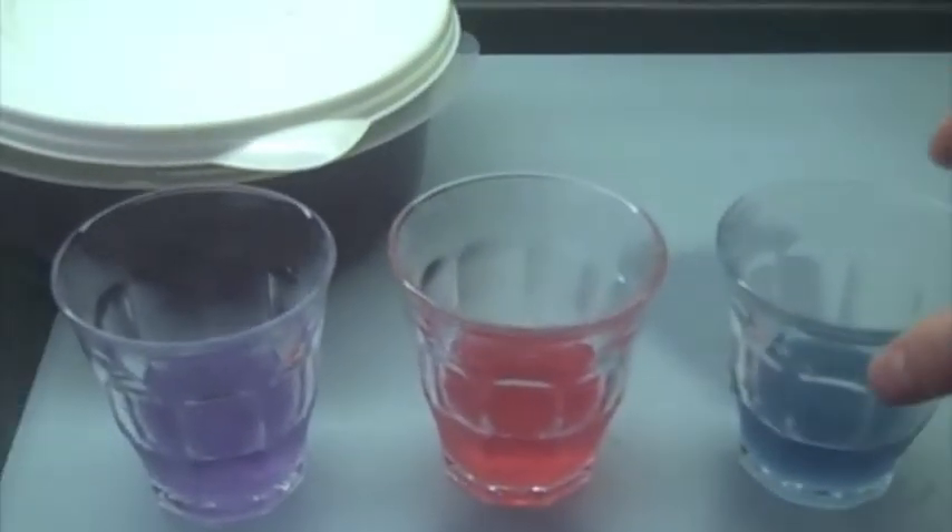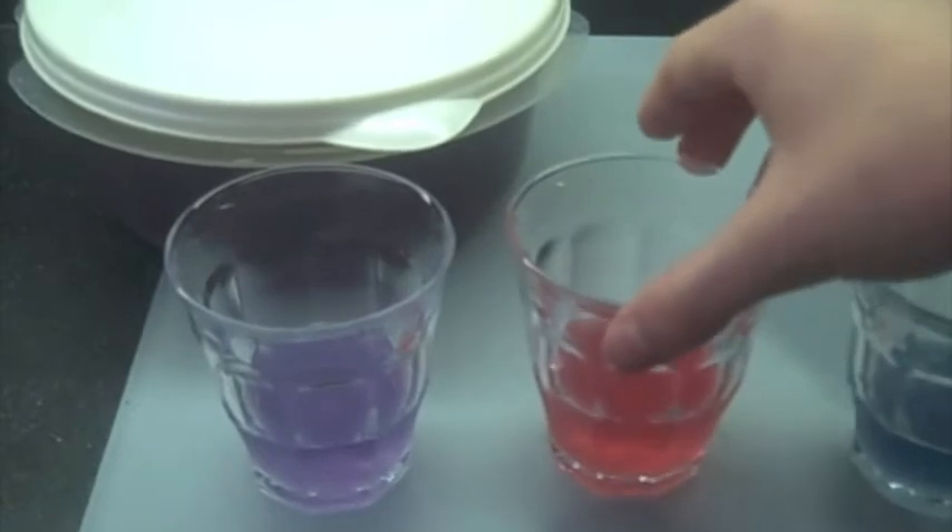Baking soda isn't that much of a base. If you add stronger bases, it would probably turn green. If you add more acid, it turns red.